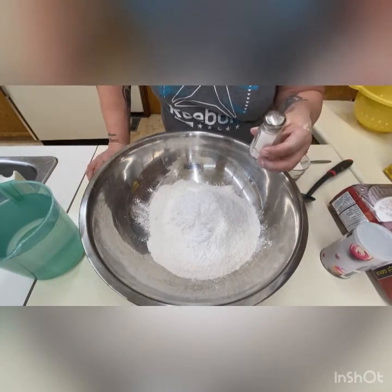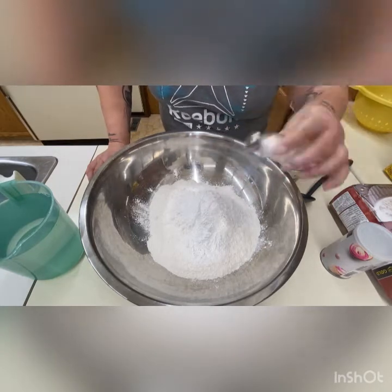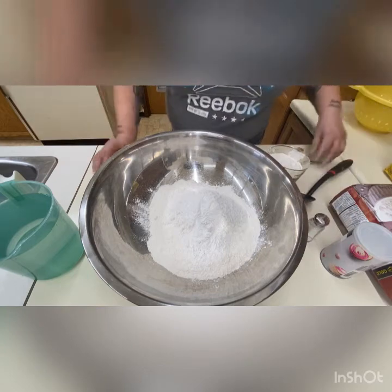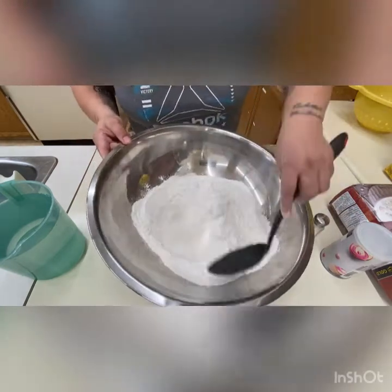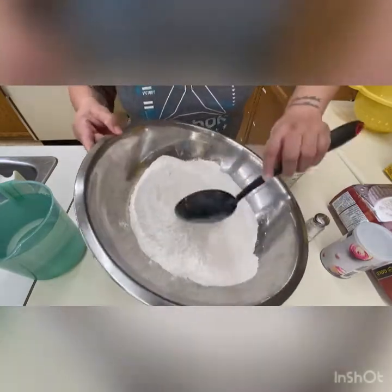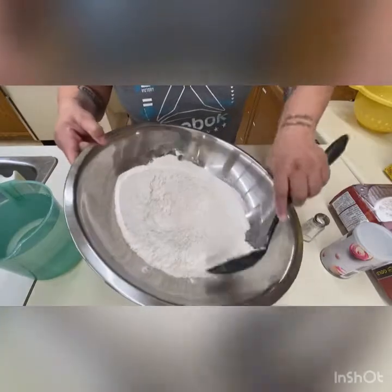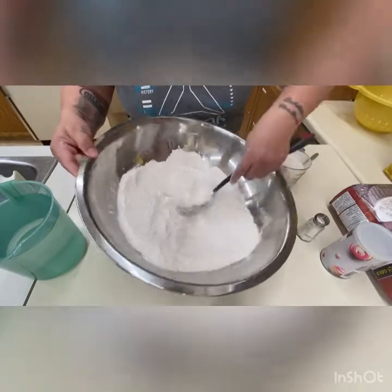For salt, you're not going to measure a tablespoon or teaspoon. If you have a shaker, just shake it a couple of times and that's all you need. Then sift it through so it's all mixed. You can use your hands, a tablespoon, a spatula, or a wooden spoon — whatever you feel like.